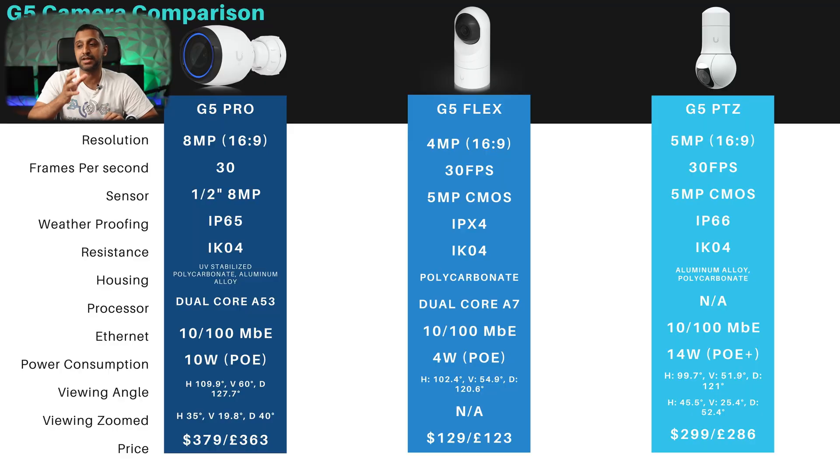Moving on to the other three cameras: the G5 Pro is a 4K 8 megapixel camera at 30 frames per second with an 8 megapixel CMOS sensor, IK04 vandal resistance, and a slightly better dual core A53 processor with a 10 watt POE power draw. It's slightly wider at 110 degrees field of view, 60 degrees vertical, and 127 degrees diagonal. The G5 Pro is the most expensive in the range at $379 or £363.